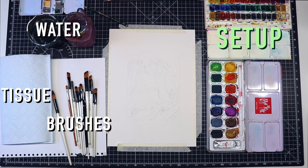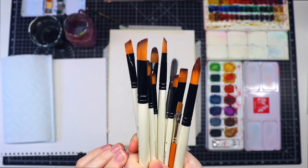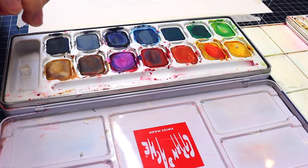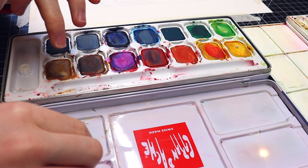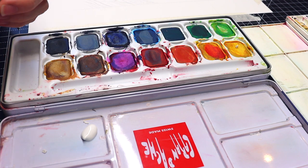Here is my setup. I'm using a range of brushes from small, medium to large. Now I'm just starting to mix some of the basic colours.